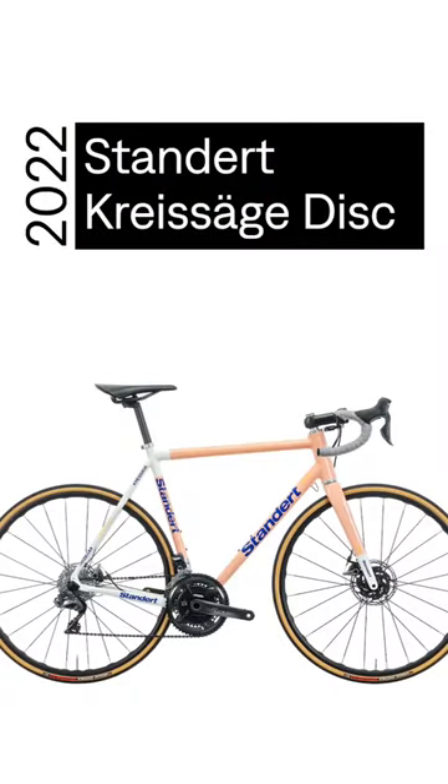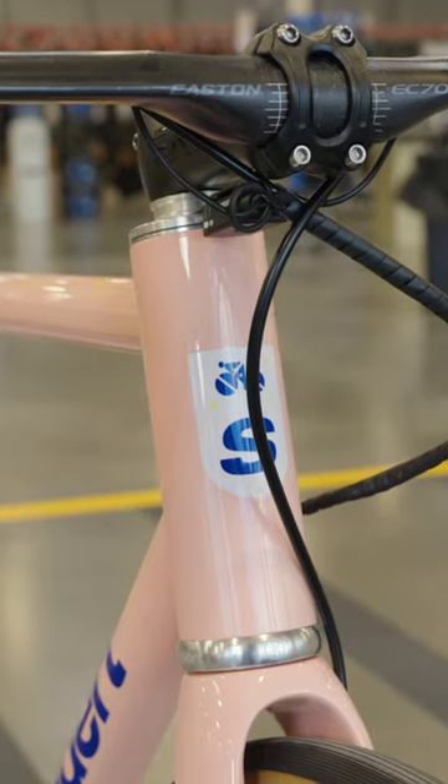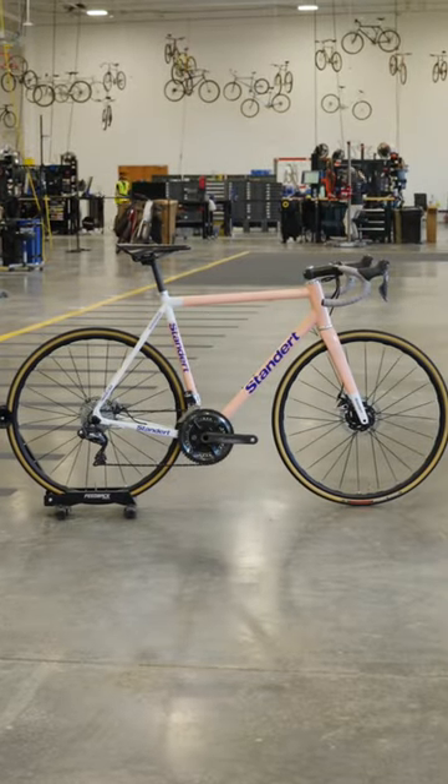Off the line today we have a standard Chrysega. If that sounds German, it's because it is. This is a Berlin-based brand that specializes in steel frames that bridges the gap between bespoke and mass-produced bikes.